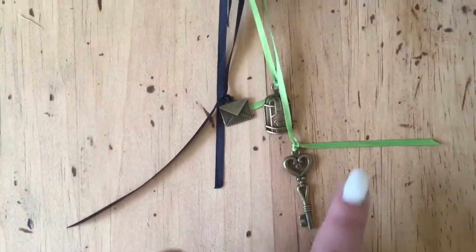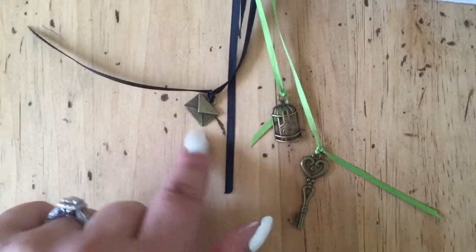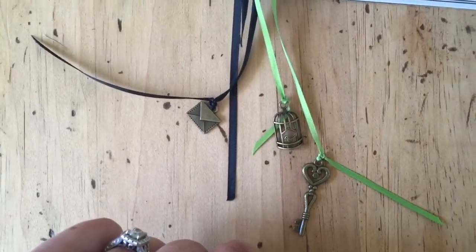They're so cute. Since it's a swap — a mailing swap, Happy Mail — I put this little envelope there. I thought it was adorable.